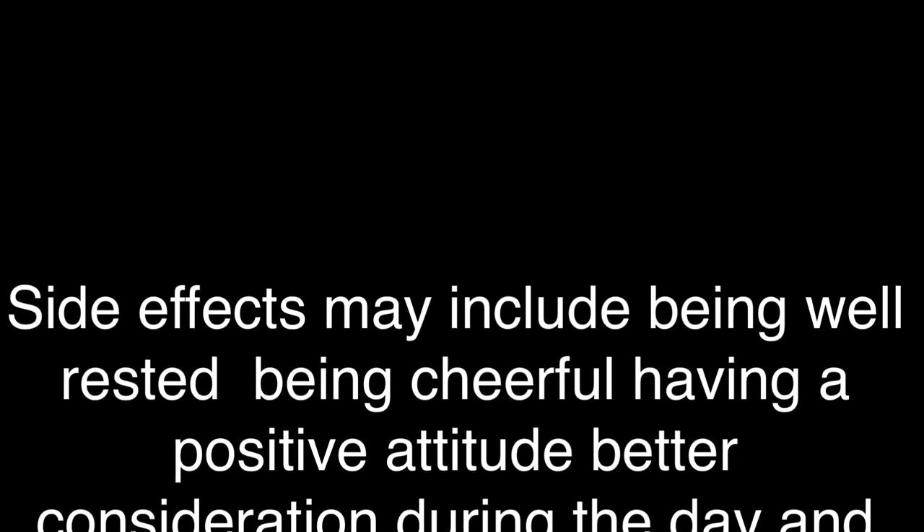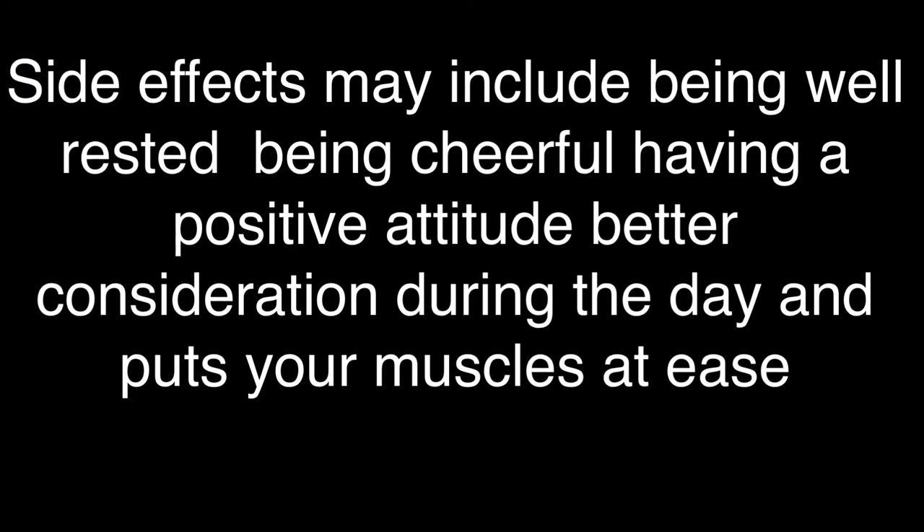Side effects may include being well rested, being cheerful, having a positive attitude, better concentration during the day, and puts your muscles at ease.